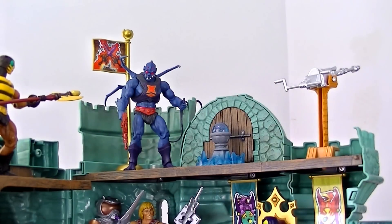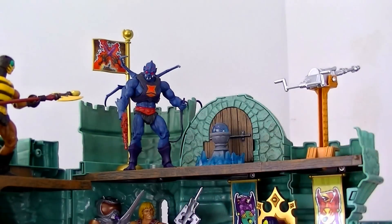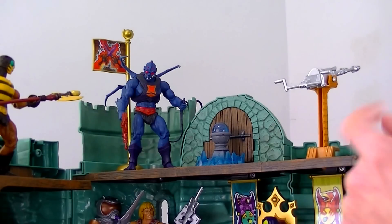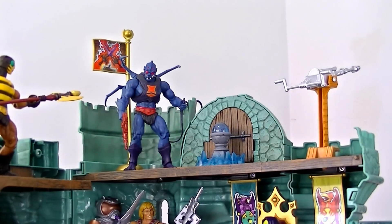At first I wasn't really crazy about the orb and orb holder, but I dug out the actual orb from my King Grayskull figure and put it in — and yeah, I really do like it. It's pretty good.